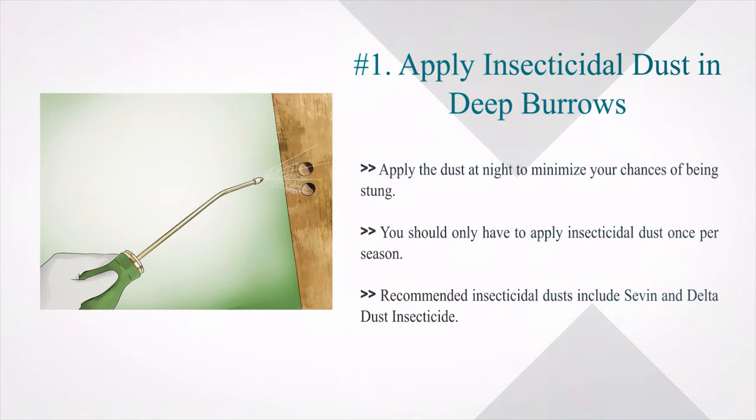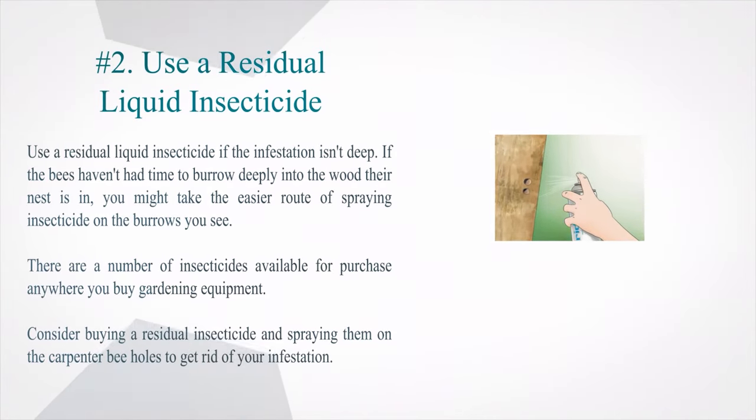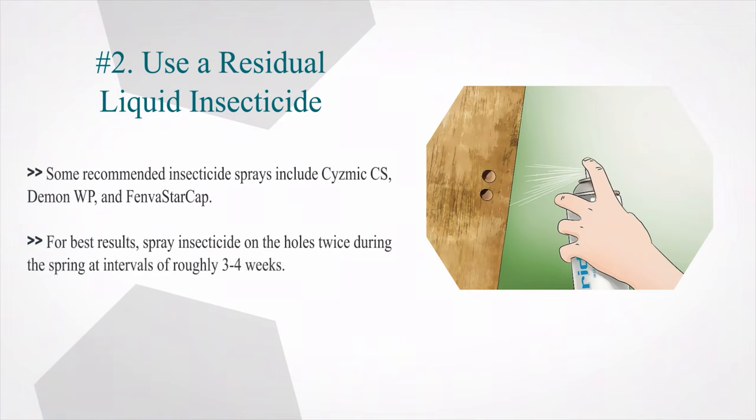Recommended insecticidal dusts include Seven and Delta Dust insecticide. Number 2: Use a residual liquid insecticide if the infestation isn't deep. If the bees haven't had time to burrow deeply, you might take the easier route of spraying insecticide on the burrows you see. Consider buying a residual insecticide and spraying it on the carpenter bee holes. Some recommended insecticide sprays include Sysmic CS, Demon WP, and Fenvastar Cap. For best results, spray insecticide on the holes twice during the spring at intervals of roughly 3-4 weeks.